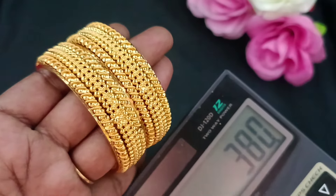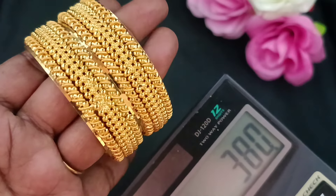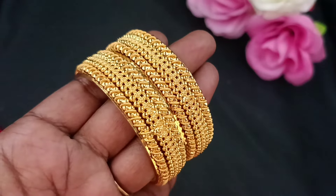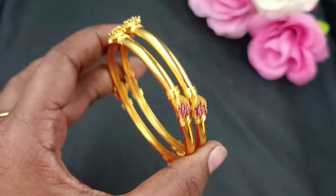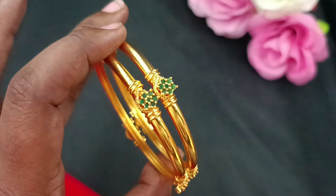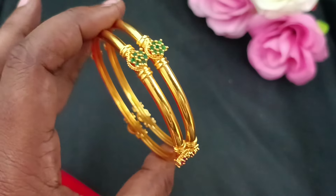The price is ₹380. Contact number 9841865689 to inquire and place your order. At ₹380, you will find these forming bangles in plain and simple finishings.